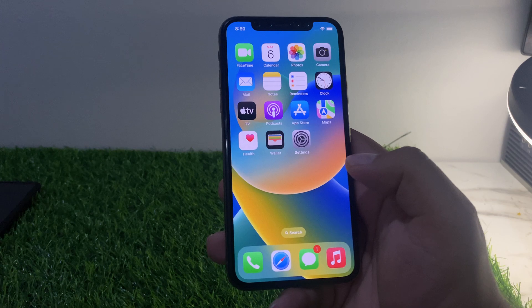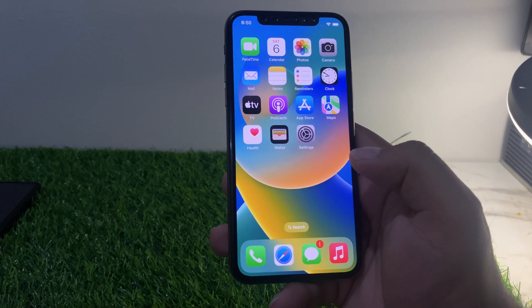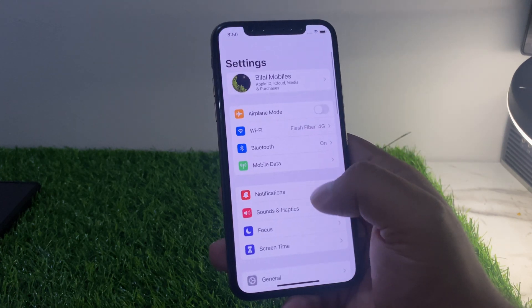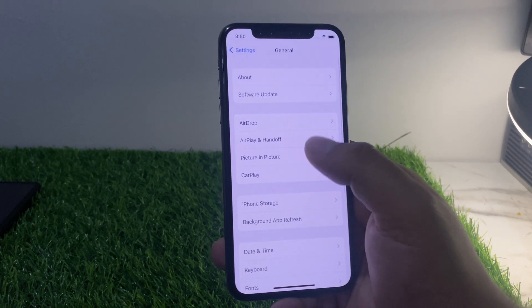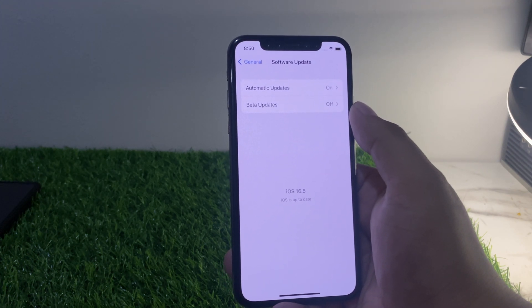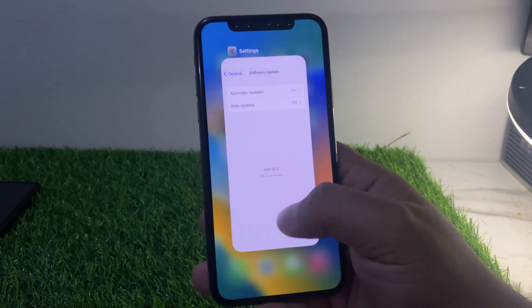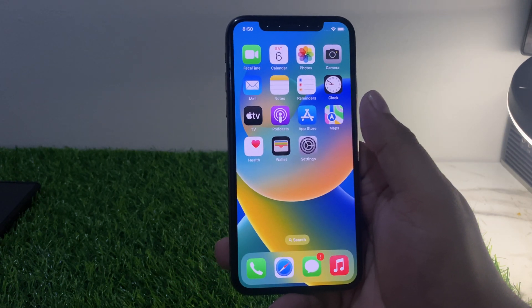Solution number five: update your iPhone software to the latest version. Tap on the Settings app, tap on General, tap on Software Update. If an update is available, download and install it. This should fix your problem.